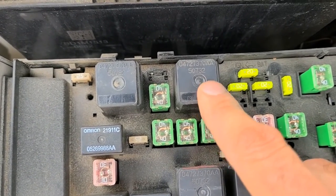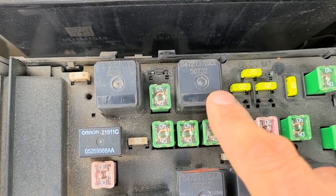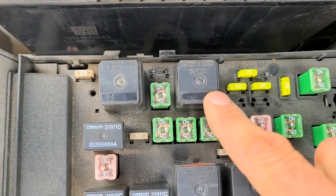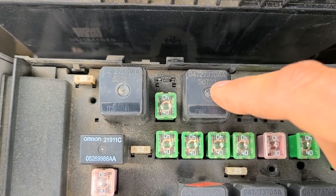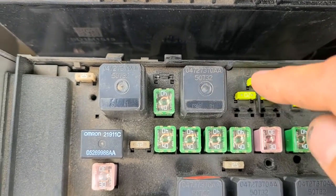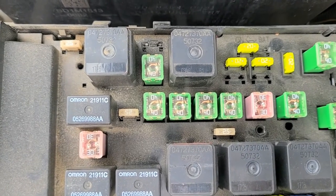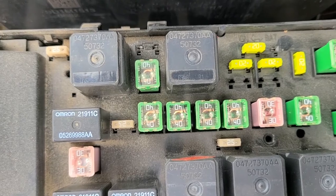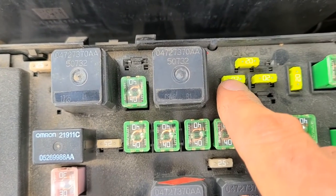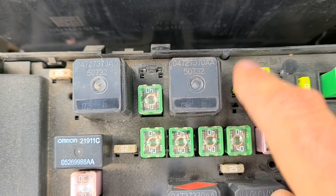The last thing you should check is this relay right here. On these vans this relay sometimes goes bad, so if all the fuses are good, what you can try is switching this relay with a different relay of the same kind — you should have a couple of them down here. Just try switching them and see if that helps with the radio, or just test the power to this fuse right here, because if this relay is bad there will be no power at that fuse.